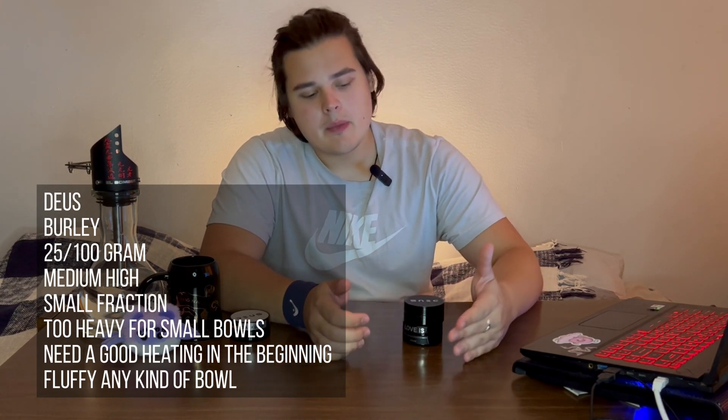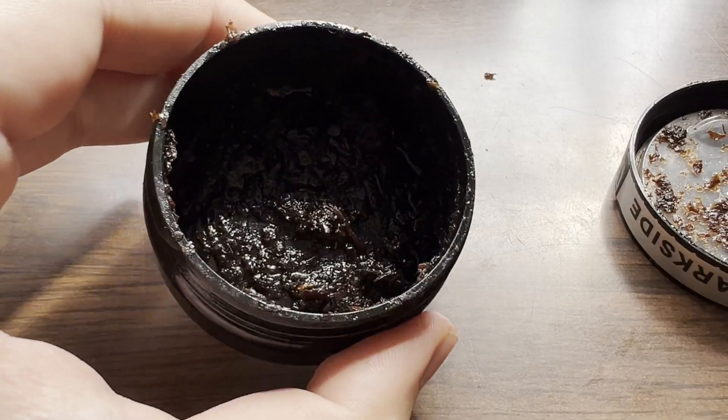In my opinion, the nicotine level is medium-high — for some people it would be high. It really depends how you pack it in the bowl. It has a really small fraction. Here we have these plastic things which can help us, and inside we see a really small fraction with a lot of cells. The problem is that they only have 25g and 100g sizes, and the 25g is kind of strange — maybe they should change the fraction size.